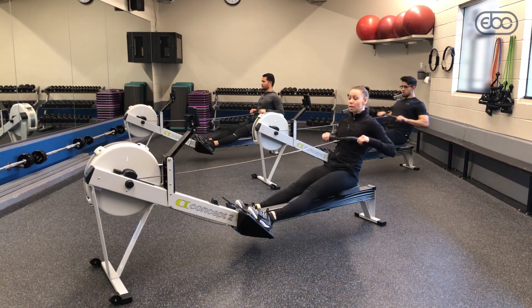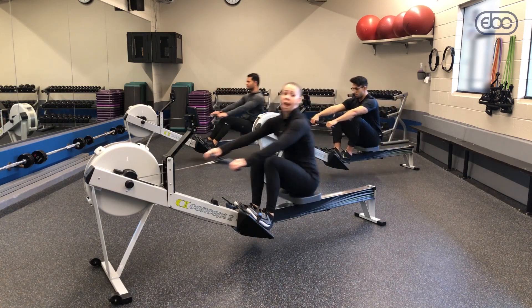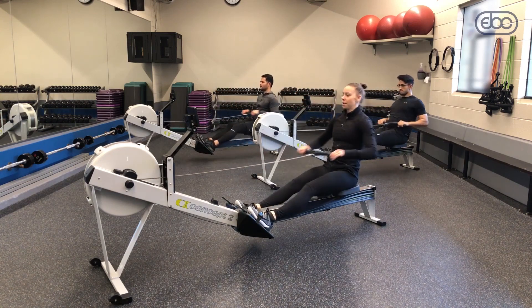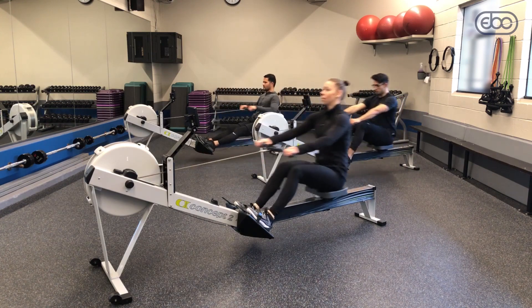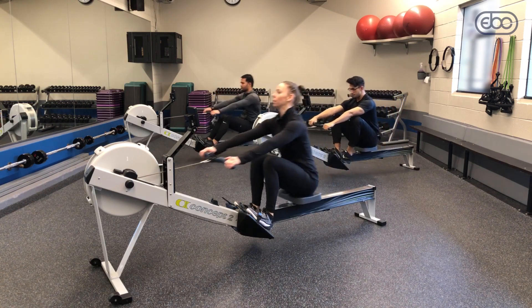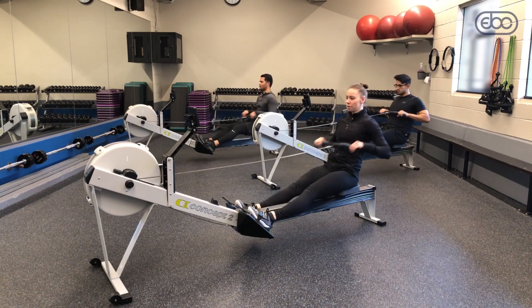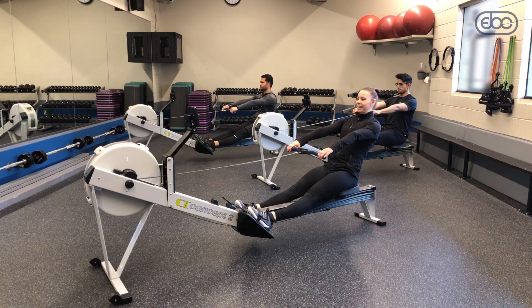Now we're going to incorporate a pause drill. We're going to do three regular strokes and then pause after the finish at arms away. Take a few strokes, pause at arms away, and then when I say row, we do the whole rest of the stroke — chest forward, knees go up, push. Three regular strokes, then arms away pause, and row.